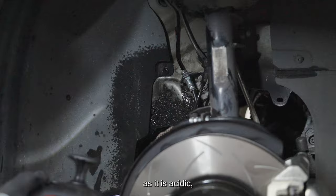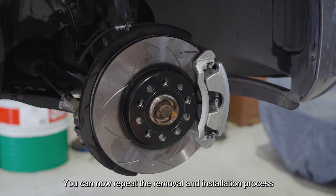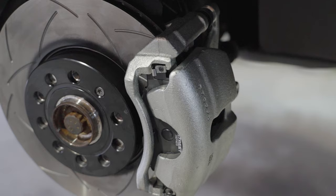Spray down and wipe off any leftover brake fluid residue, as it's acidic and may corrode your vehicle's trim. You can now repeat the removal and installation process on the opposite side of the vehicle.